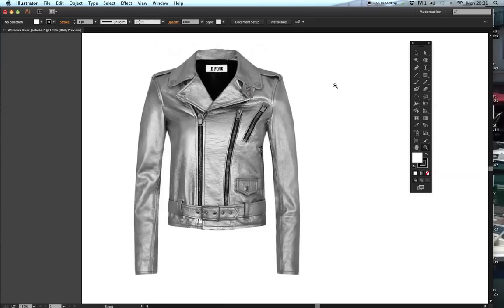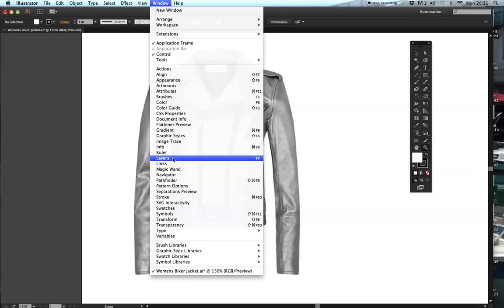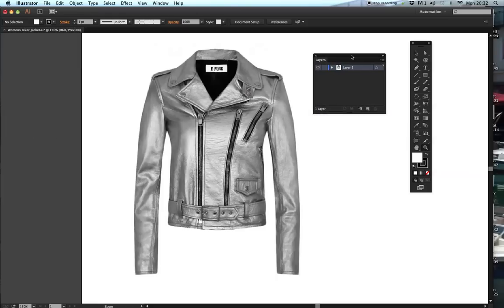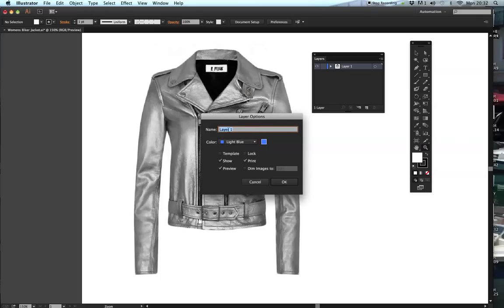The first thing we need to do, like we do with all templates that we use if we're tracing over a garment, is we need to create a new layer because we don't want to affect the template that we have. So you can go to Windows then select Layers, or you can just press Command L and that will bring up a new layer. I'm going to slightly fade out this background image and I'm going to double click on my layer and change it to 'template'.